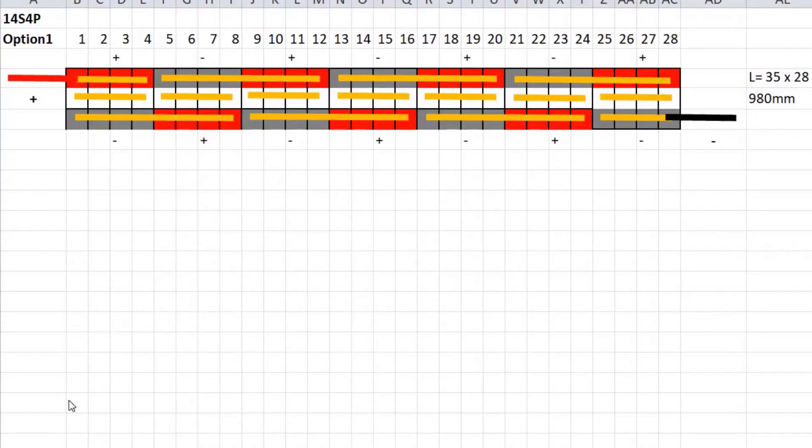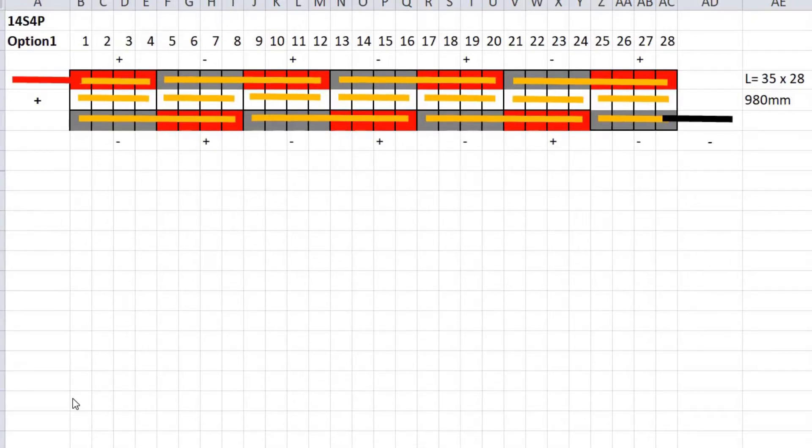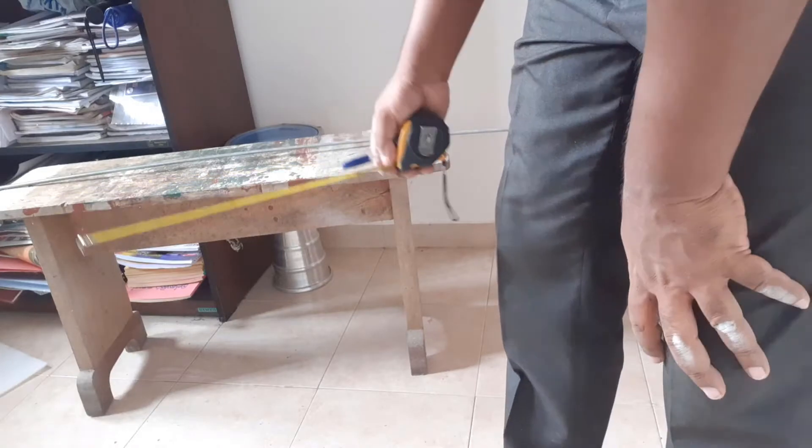This is the battery design which I have chosen. Take a printout of it and paste it in front of you before you assemble, in order to avoid any mistake during assembly.